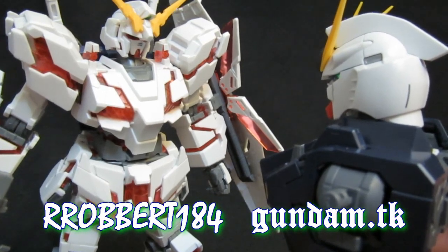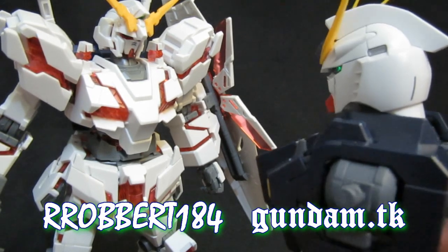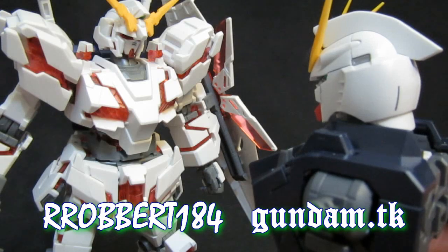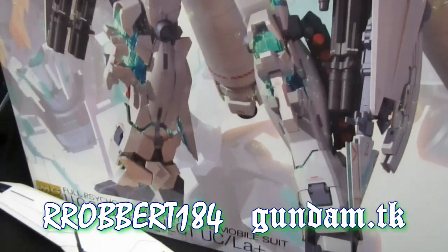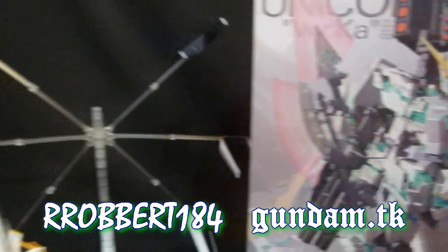I heard that if I get a PG it's going to have a fully lit psycho frame - that could actually apply to me now in this case. Not hard to top this transformation in terms of making it simple, but how is it going to work in terms of actual looks?